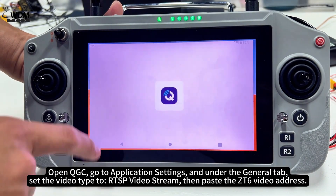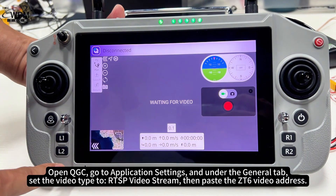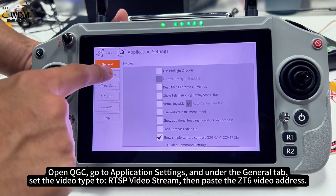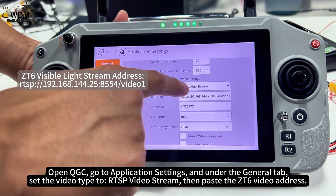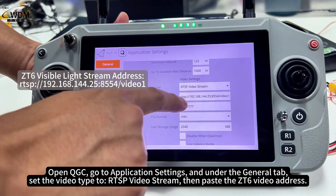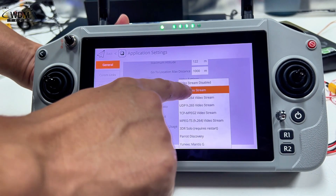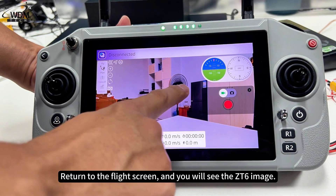Open QGC. Go to Application Settings and under the General tab, set the Video Type to RTSP Video Stream, then paste the ZT6 video address. Return to the Flight screen and you will see the ZT6 image.